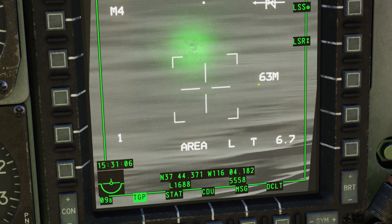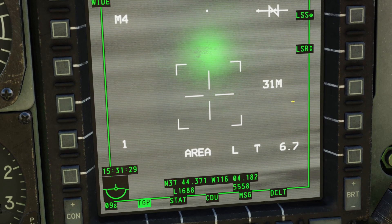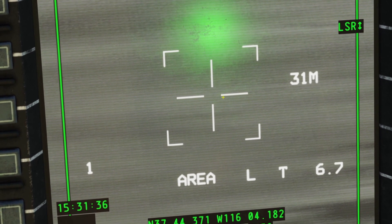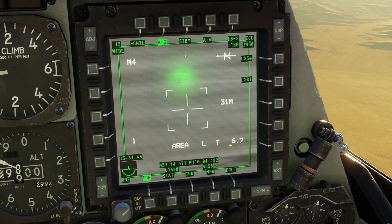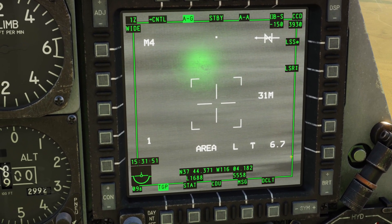Also on the right side here, you can see this thing — 63 meters. This number is the distance that is covered by one of the horizontal lines on the crosshair. So you can see here's the crosshair here; if we go from the middle all the way to the right with this white line here, that's 31 meters. This number on the bottom right is our slant range in nautical miles — from our A-10 to wherever the crosshair is looking is 6.7 nautical miles away.